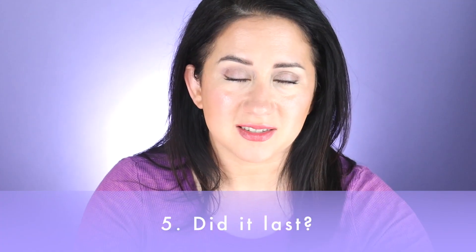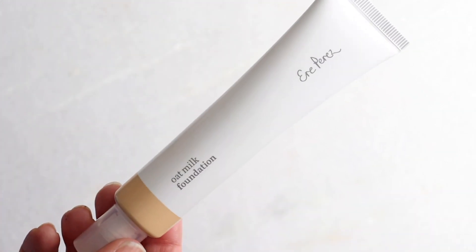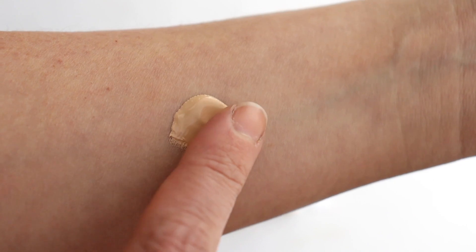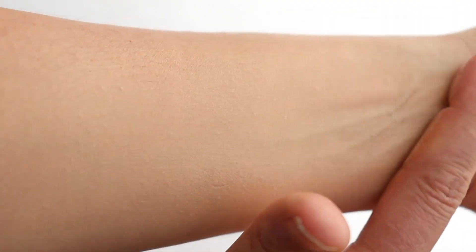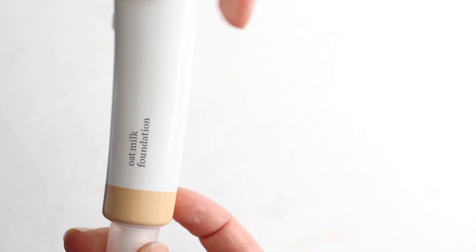Did it stick around? The wear test: it did a decent job and provided coverage for the full day. However, the finish on my skin started to look a little not-so-fresh — a little tired — by the end of the day. I prefer not to set this because it's so nice on its own, but without setting powder it wasn't as fresh-looking by day's end. The coverage did stick around though — it didn't slide off. For staying power I gave it a three out of five.